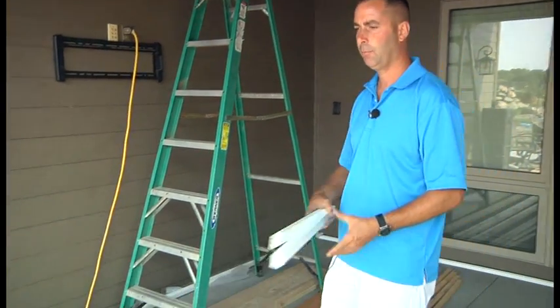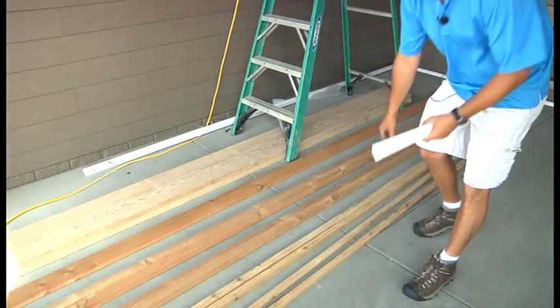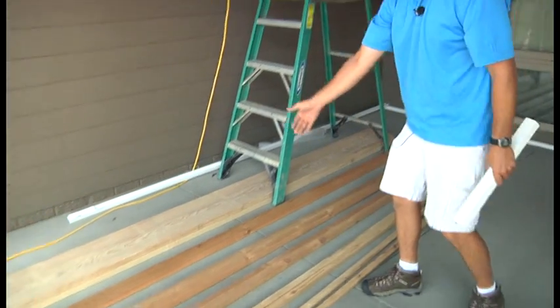We had some extra lumber laying around on the project so we decided to rip our own spacers just to utilize some of the lumber that was left over. This is our set of half inch, one inch, inch and a half, and two inch spacers made out of cedar.